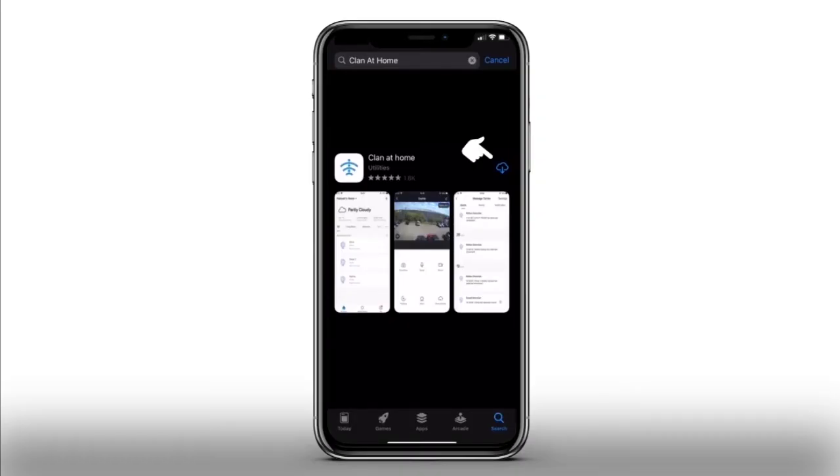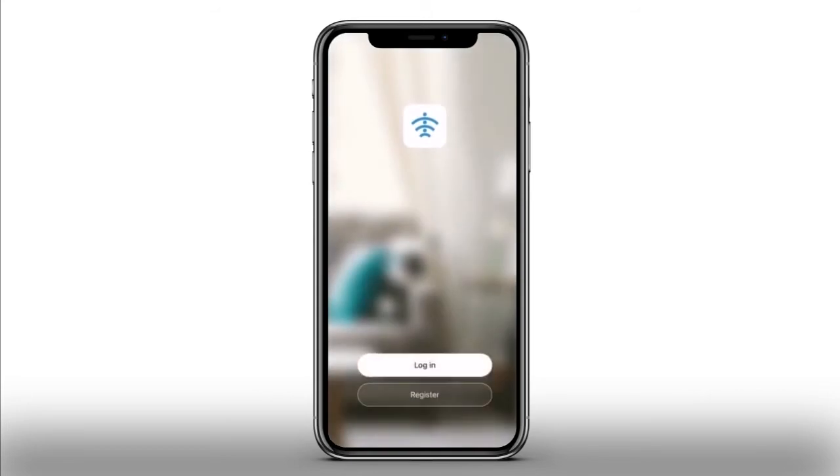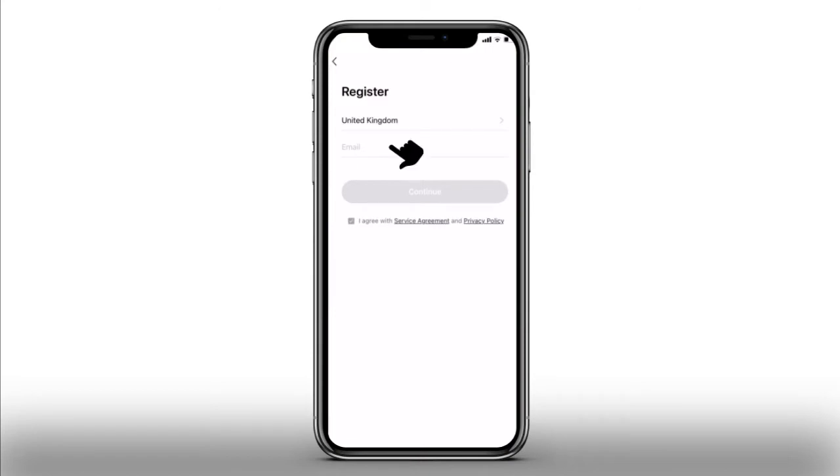Please download the Clan at Home app on your smartphone or tablet. Open the Clan at Home app, then press Register to create your new account and enter your email in the space provided.